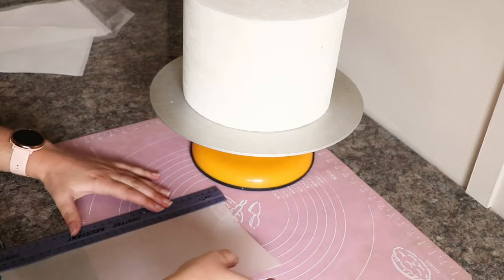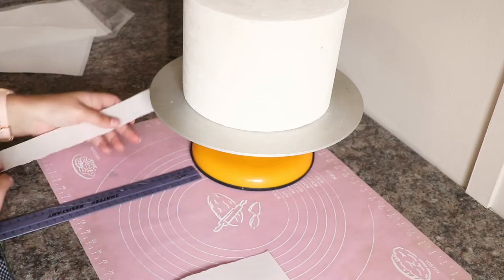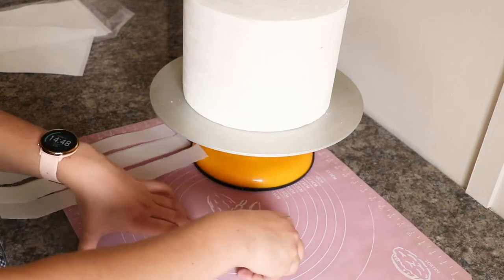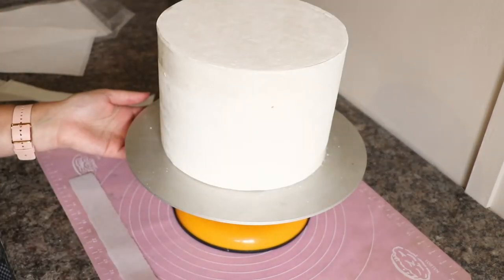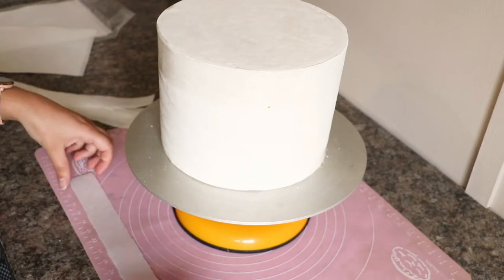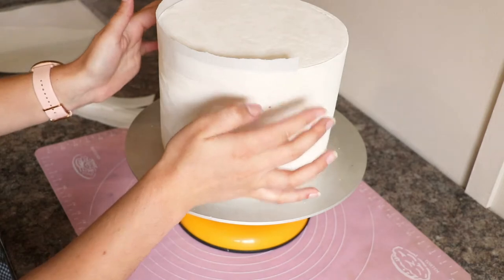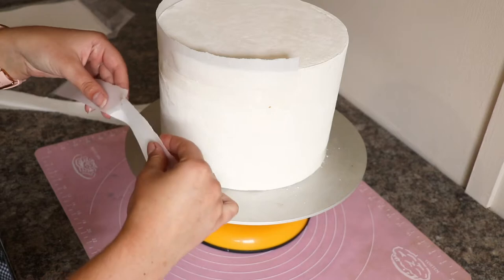To decorate the cake itself, I decided to cover it with wafer paper. I tore wafer paper sheets into long strips and then wet my cake with a brush. Wetting the fondant makes it go sticky, and the wafer paper then sticks to the cake. I layered the wafer paper to create a very rough ruffled look. Start at the top and work your way down, overlapping the pieces of wafer paper. You can use bigger and smaller pieces to get the type of effect that you like.